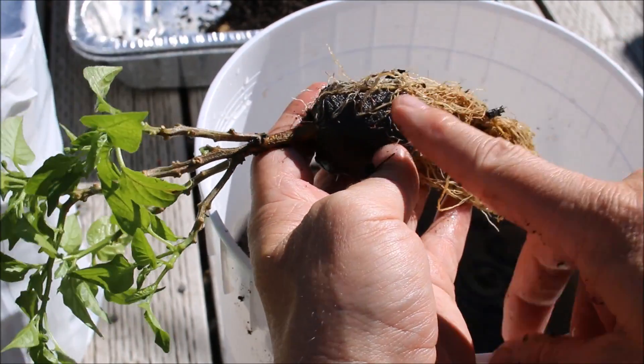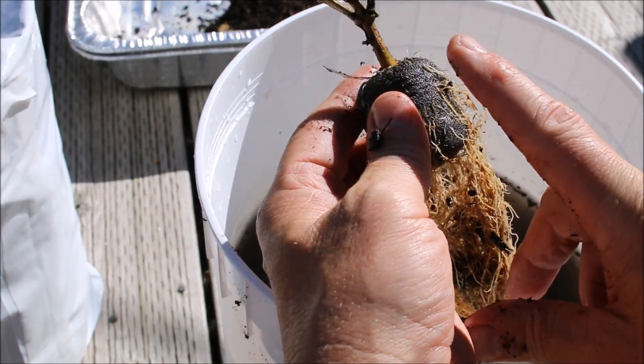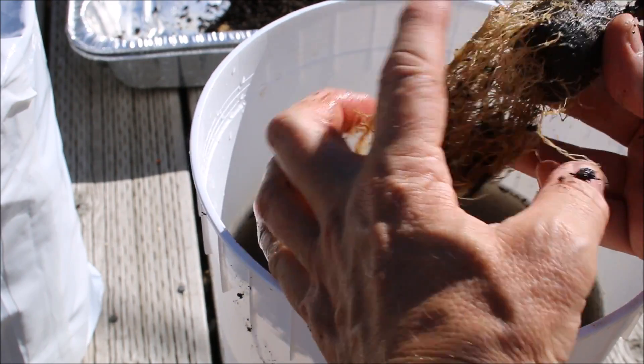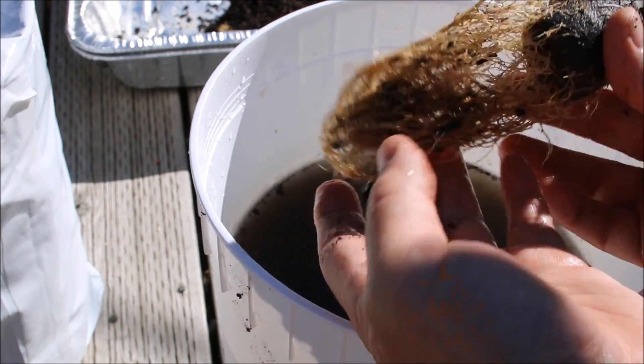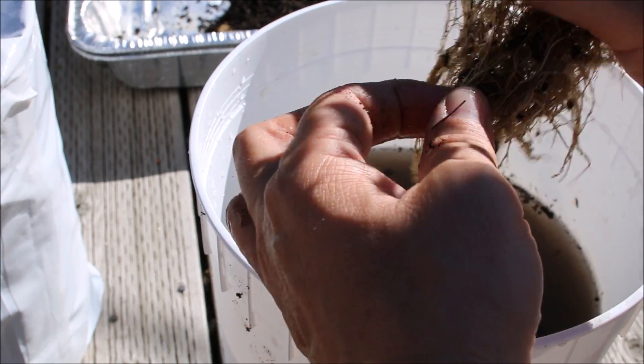Now, I started a large number of these off in peat pots. I'm not too worried about this being in the net pot because it's never going to actually be touching my nutrient solution that's inside the buckets. So now that we've got these roots nicely cleaned off, let's get this into a net pot.